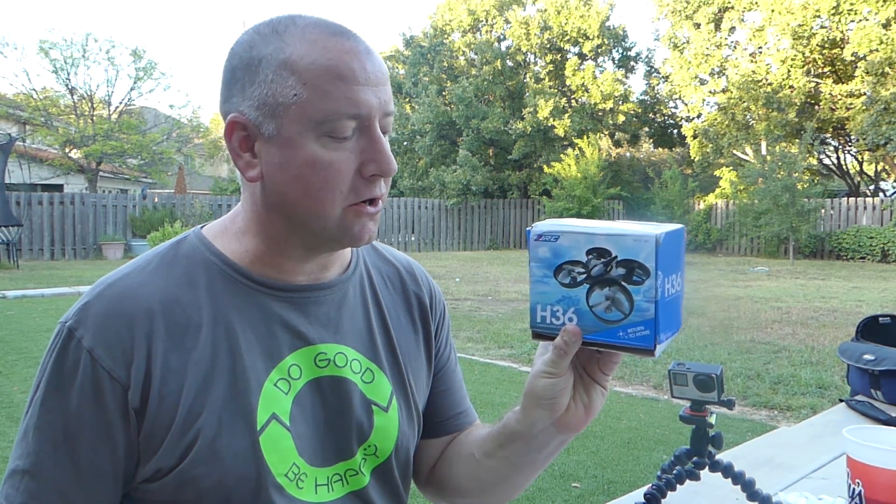Hey everybody, it's Kelly from Ready Set Drone, and today I'm going to show you the JJRC H36.